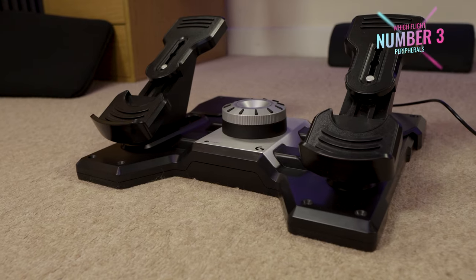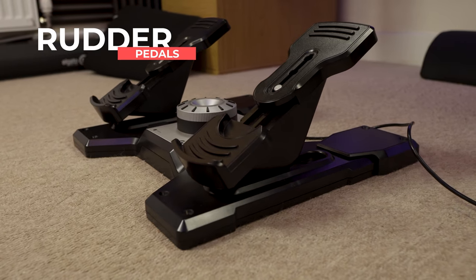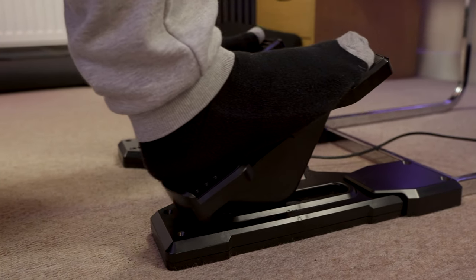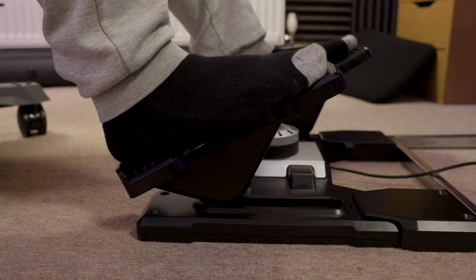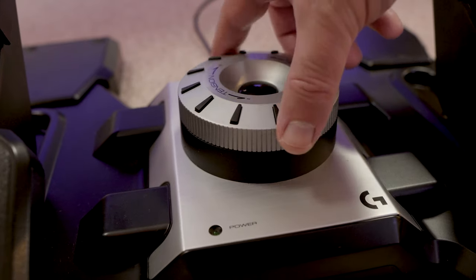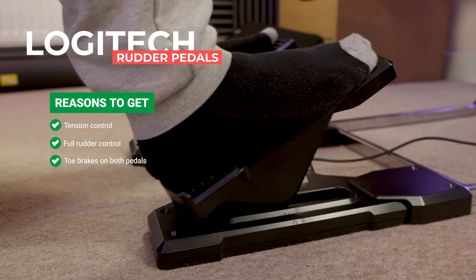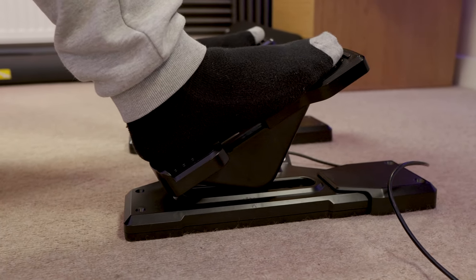Number three on our list is rudder pedals. This is easily the most overlooked peripheral and arguably not the most glamorous one to buy. Whilst you can set rudder control to automatic on most flight simulators, if you want an authentic flight sim experience and want to learn how to properly balance your aircraft, control its movement on taxiways, keep it aligned with the centreline on the runway, and do things like slipping for accelerated descent as you come into land, you're definitely going to want to control the rudder. The best way to do this is with a set of rudder pedals. Logitech have a great device which features tension adjustment, full rudder control, and brake control by pushing your toes down at the front. Make sure you get this device before you look at anything else further down our list.